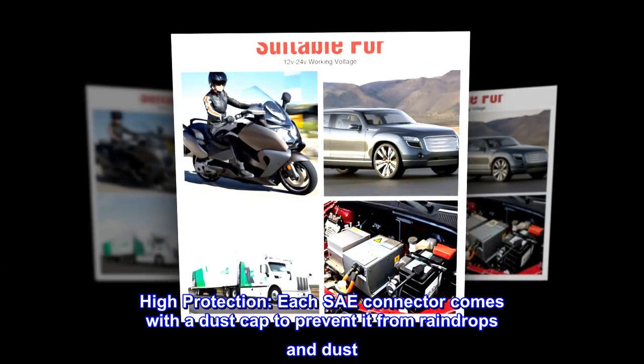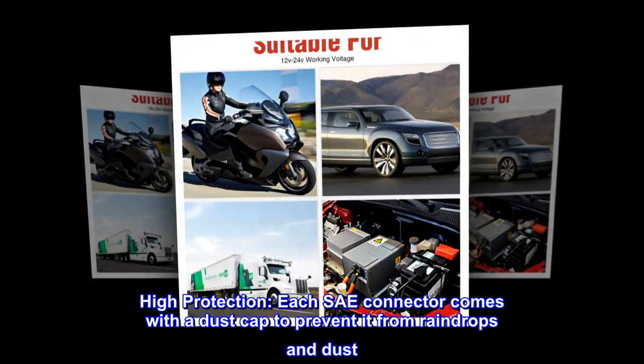High protection. Each SAE connector comes with a dust cap to prevent it from raindrops and dust.